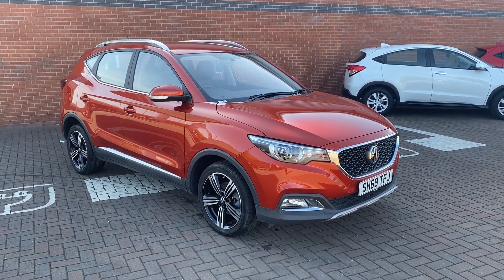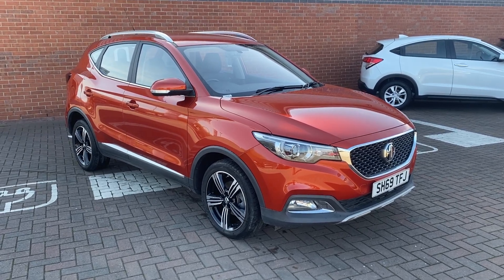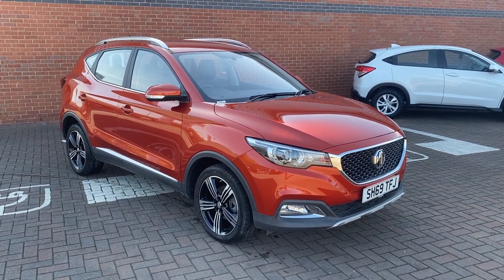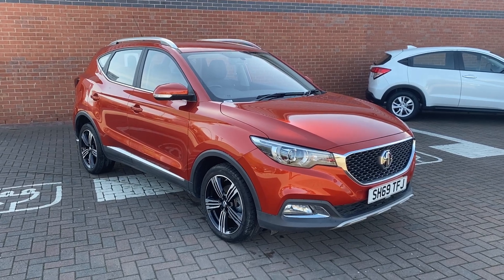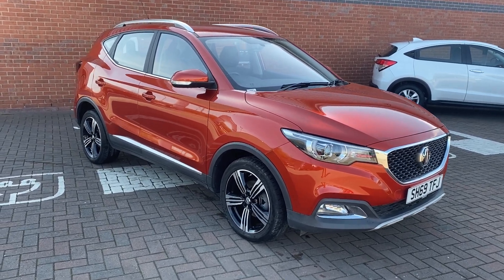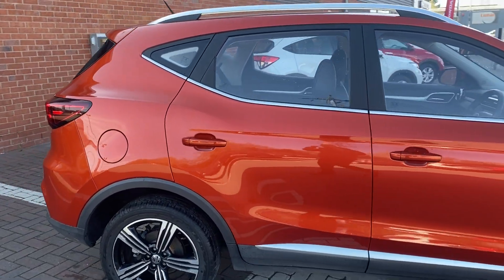Hi, David here of Lancaster MG, and here we've got a 2019 69-plate MG ZS. It's an Exclusive and it's the 1-litre TGDI. What I'll be doing in this video is just showing you around the features and showing the condition the vehicle's in. It's only done around 15,000 miles and it's only two and a half years old, so there's not really any wear or tear whatsoever. If we do see anything I will highlight it, but don't be surprised if we come across nothing.